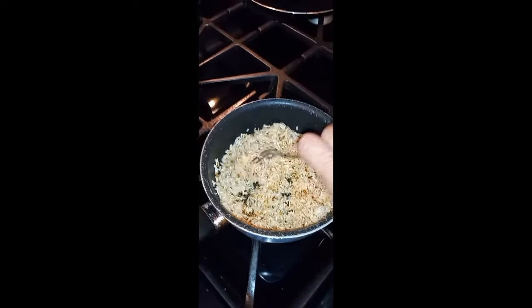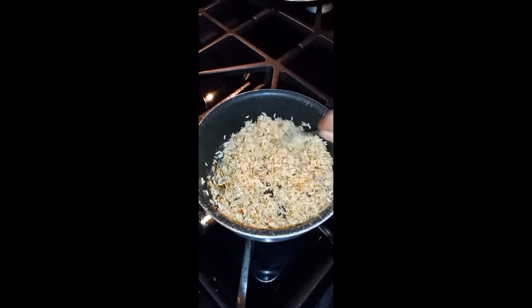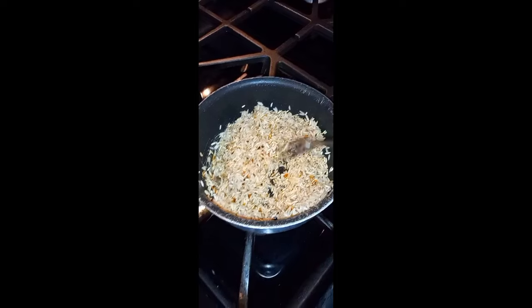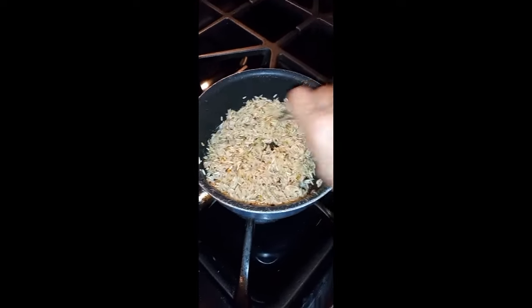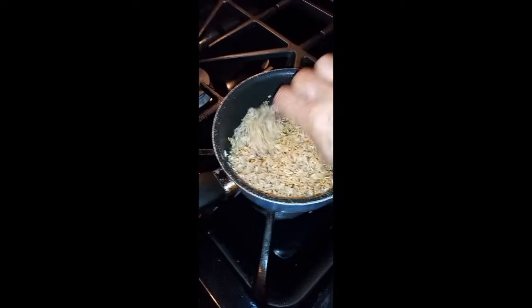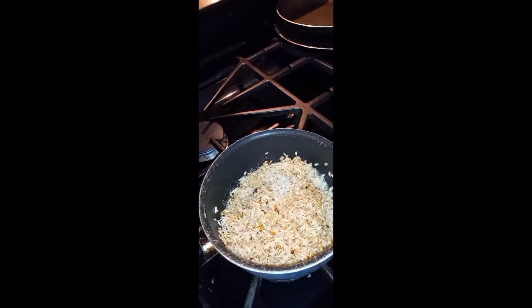Have y'all seen this before? You don't even boil your rice - you just cook it and let it brown. I'm letting it brown right now. If you ain't up on this one, get up on it - like a little brown fried rice. I'll get back with you guys.